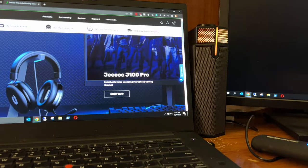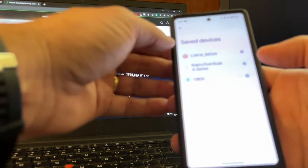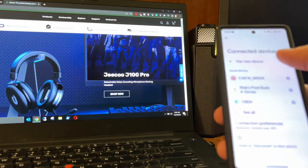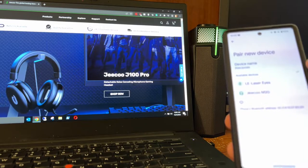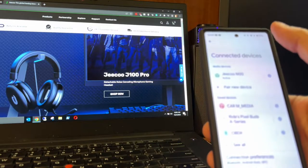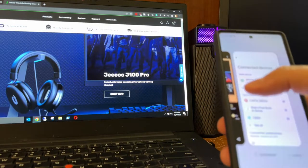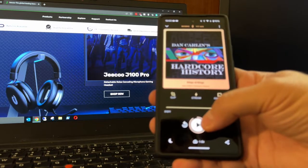Now it's in Bluetooth mode, and I have my phone here. We just need to go to pair a new device, and there's the GQM20. We'll tap that — pair — device paired. And now that it's paired, we can continue playing a podcast and listen to it through the speakers.